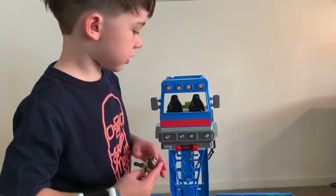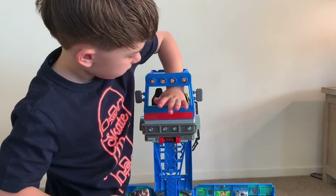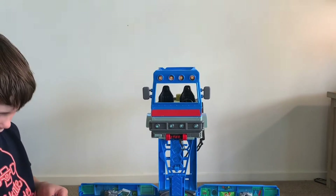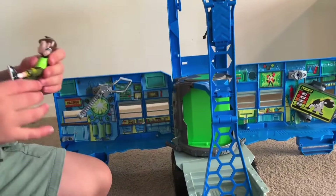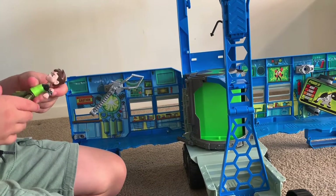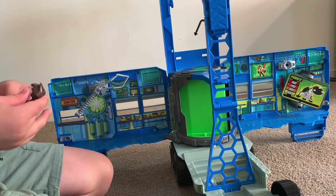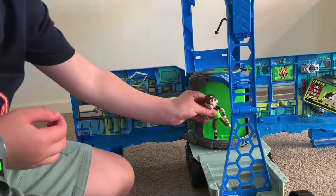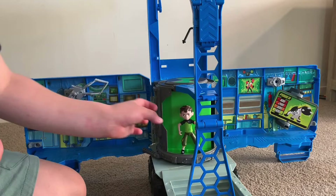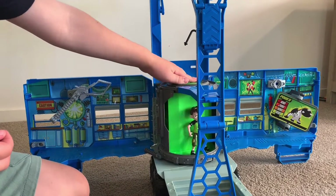Then there's a hole through it. So you put him in here.